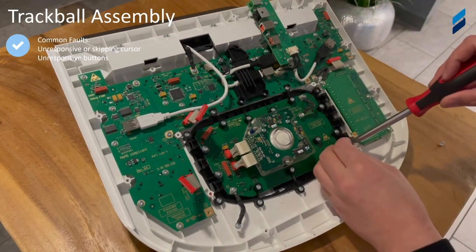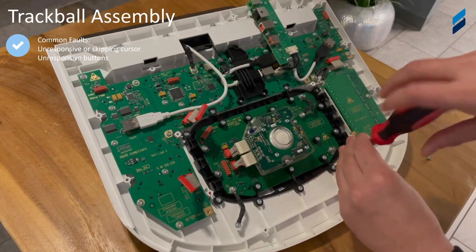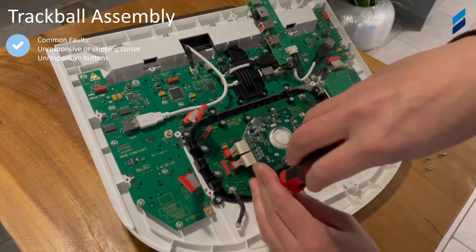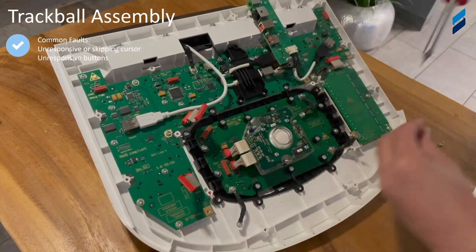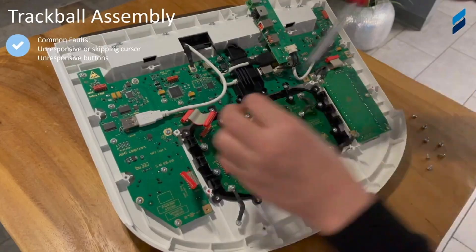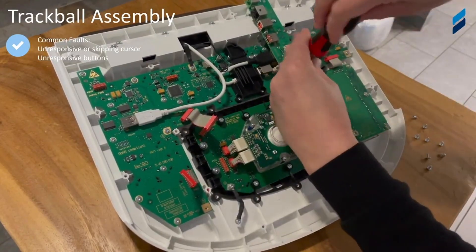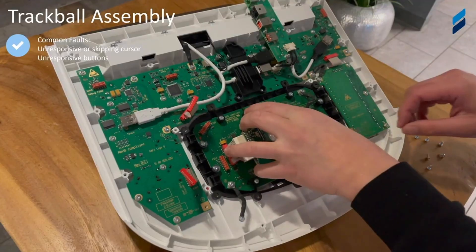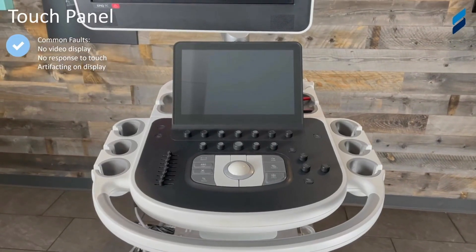You'll notice that we're actually using a manual Torx screwdriver to make sure we're being as careful as possible to not cause any damage in this area. And now the unit should just lift right off, following up the control panel.